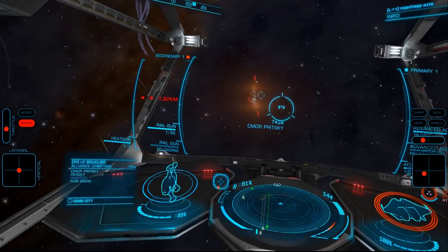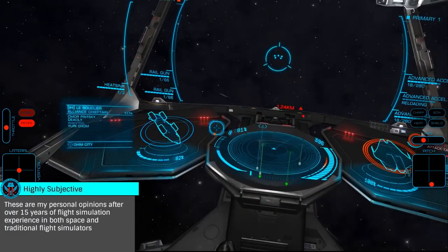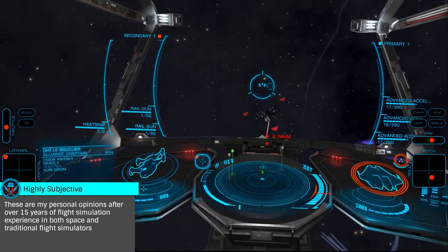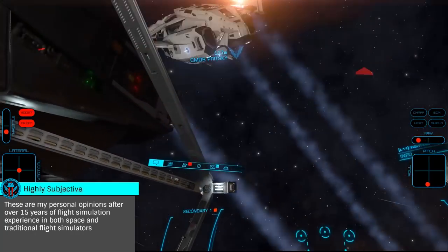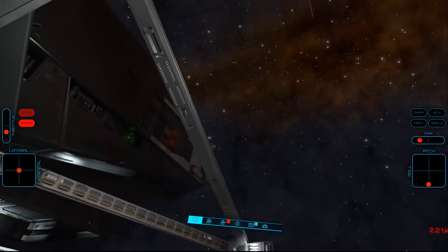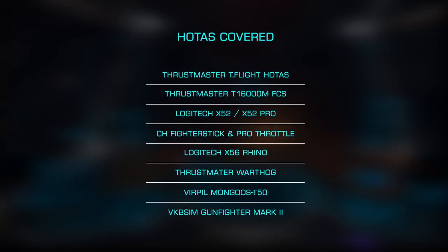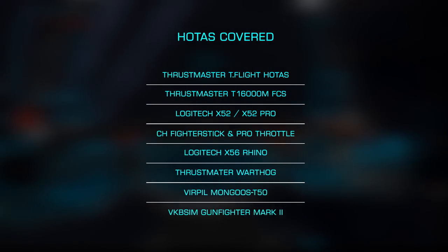I should begin by saying this is a highly subjective topic. Someone will likely feel each controller on the market is the best choice — they aren't necessarily wrong, as there are many factors that go into choosing a HOTAS. Here we're going to look at them as objectively as possible, comparing the price, features, and build quality of each. We'll look at them one by one, starting with the least expensive to the most, finally comparing all the various features, ending with my picks for the best purchase.